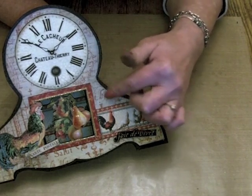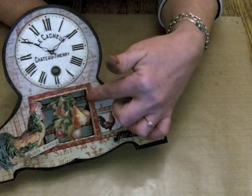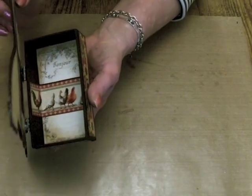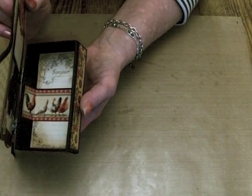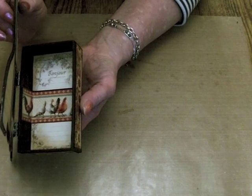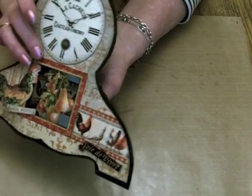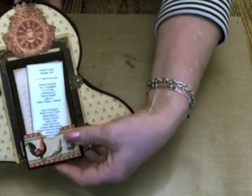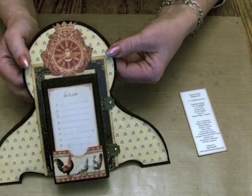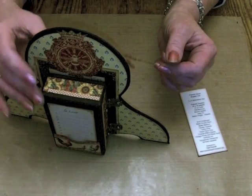I've distressed the backing paper to make it look worn and then I've cut out the aperture here, and behind it there is, if you can see, a little matchbook box. That's just the inside of one of the Graphic 45 matchbook boxes. I haven't had time to make an album to go in it unfortunately, but it does help the clock to stand up — because if I turn it round you can see it's very flat, so it does actually stand up with the box on the back.